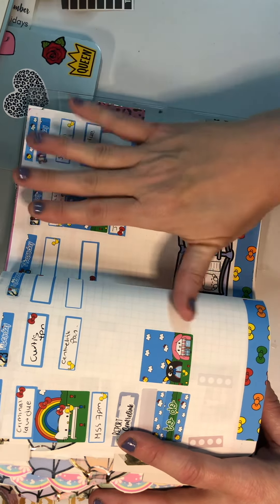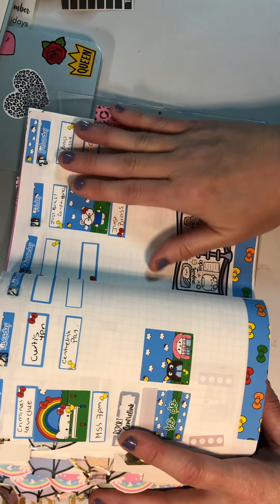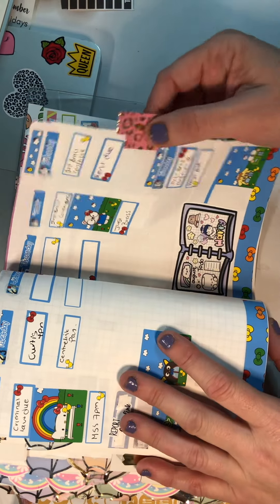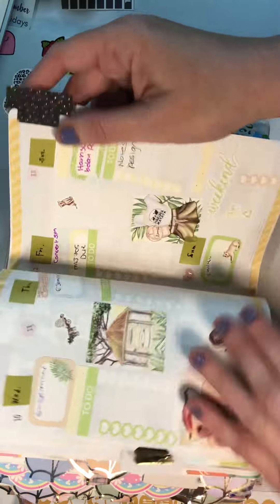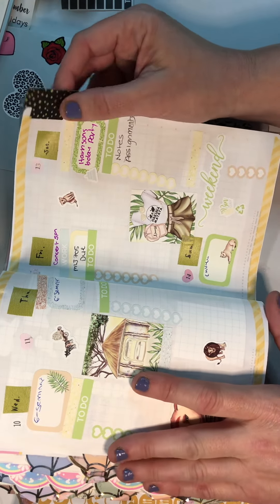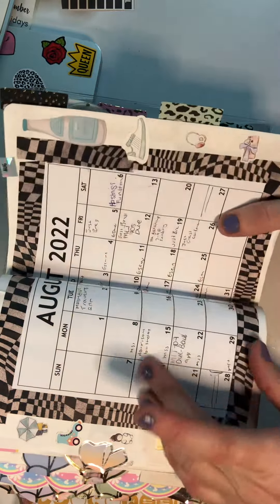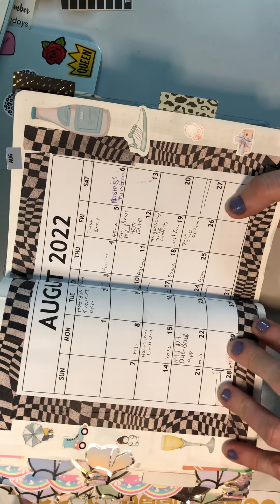Next weekend I'm at a conference so I'm going to have to pre-plan. You'll notice these — I got them in the destash and they're actually from K-mart. They're really amazing, really cool, and I'm really excited about that.